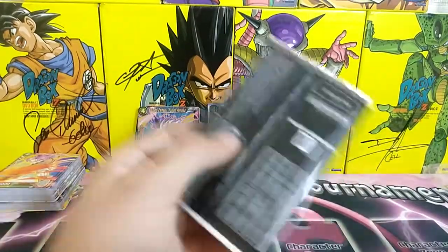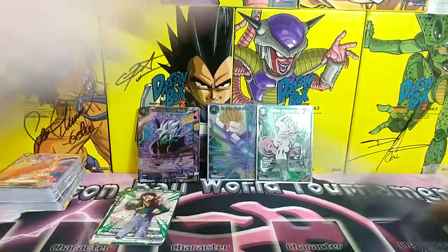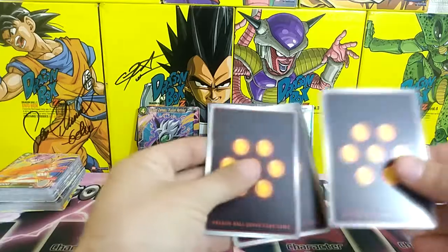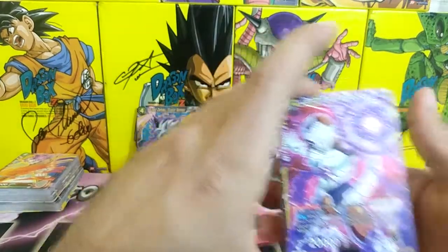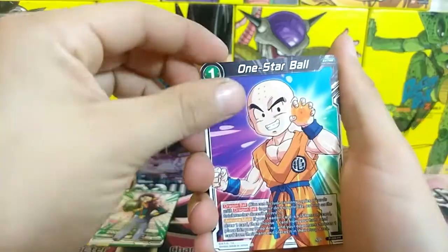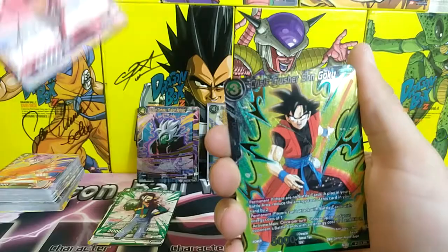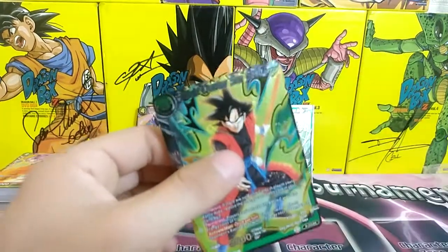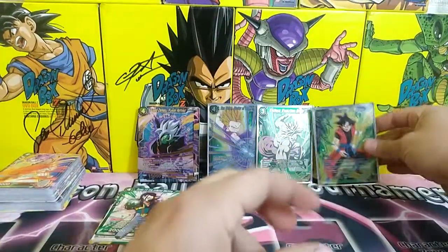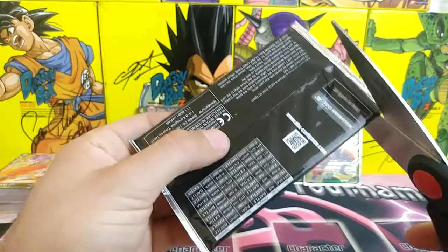Three more packs to go. Next pack: Clan of Terror Mecha Frieza, One Star Ball — I have that one hollow but not the anniversary version — Everybody's Pal Yamcha, and the hollow is Crisis Crusher Son Goku — that's a duplicate of what we just got. So that's our first duplicate. I don't want many duplicates because I want to complete the whole anniversary pack set.